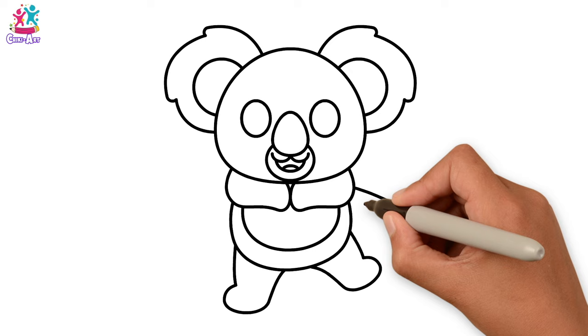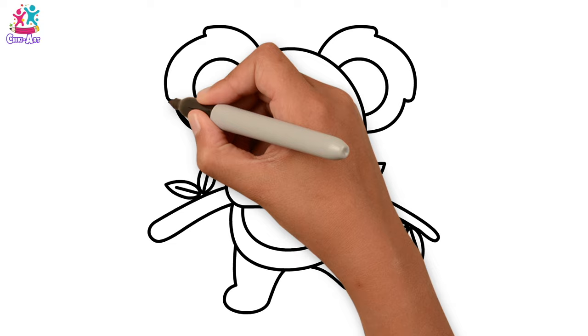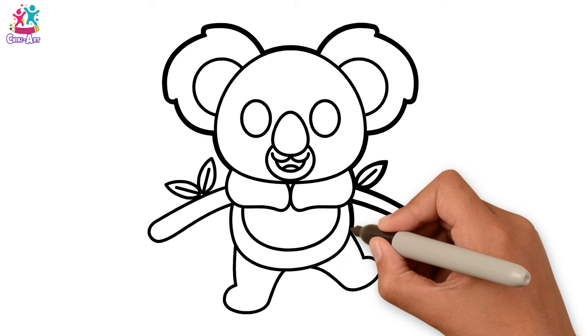Where will our koala be? How about sitting in a tree? That's what they do — they live in the trees and sit and eat the leaves. So we're drawing some leaves on our branch and darkening up the border. You can use the same black marker pen, going over it a couple of times to make it dark, or use a thick one.